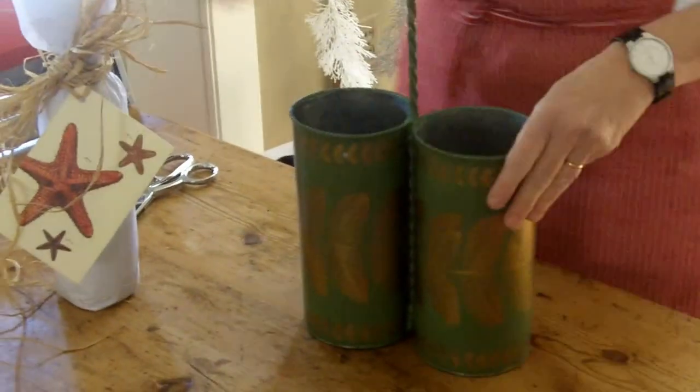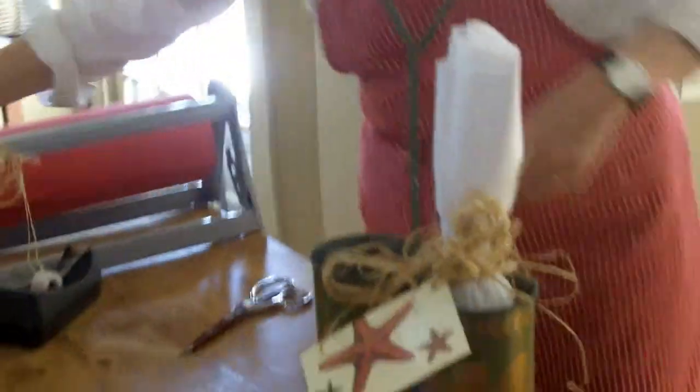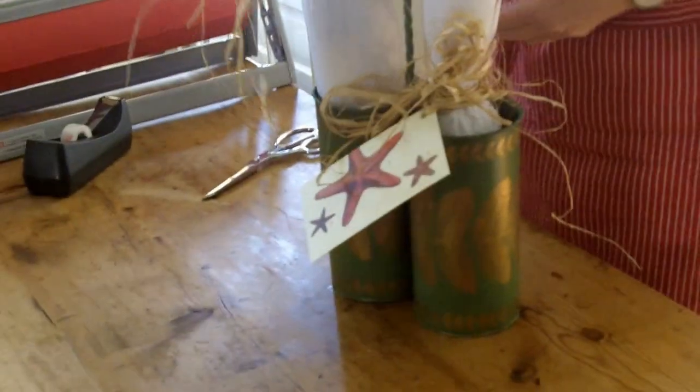To take it up a notch for the holidays, I found this at a flea market — a little toe-painted galvanized metal piece. One bottle in one side, one in the other. Beautiful Christmas present right there.